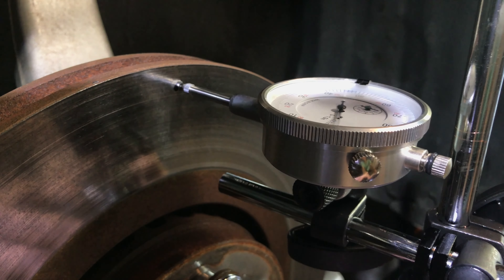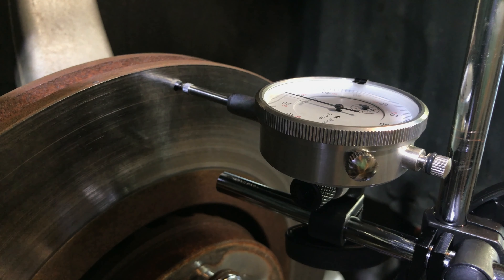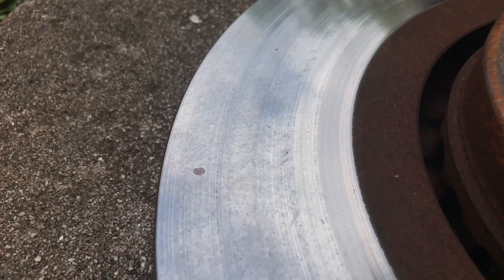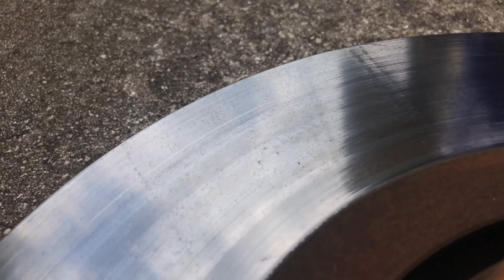Place the dial indicator needle against the rotor. Make sure there are no dents, grooves, or other imperfections that could affect the accuracy of the measurements. If the rotor surface is uneven, you may have to turn or resurface your rotors first.